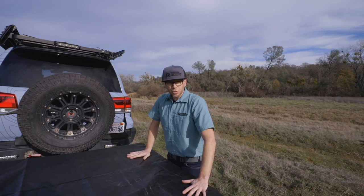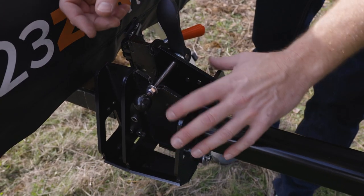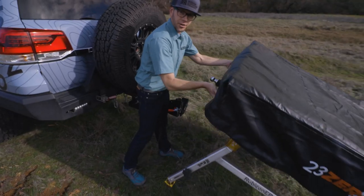Now we've got the hitch tent stable on the ground. We're going to go ahead and disconnect it from the truck. All you've got to do is loosen up the secondary clasp — the door falls open and now the tent is free and clear of the vehicle.